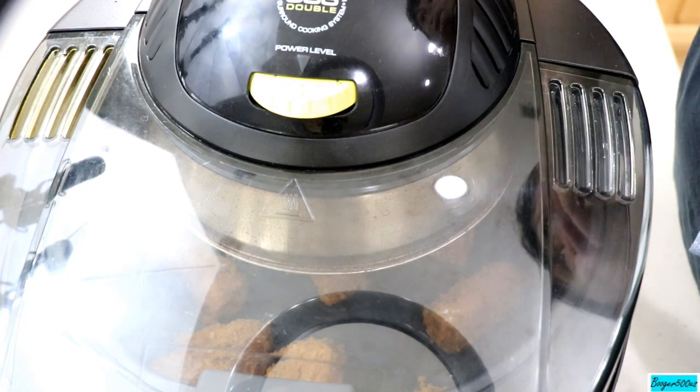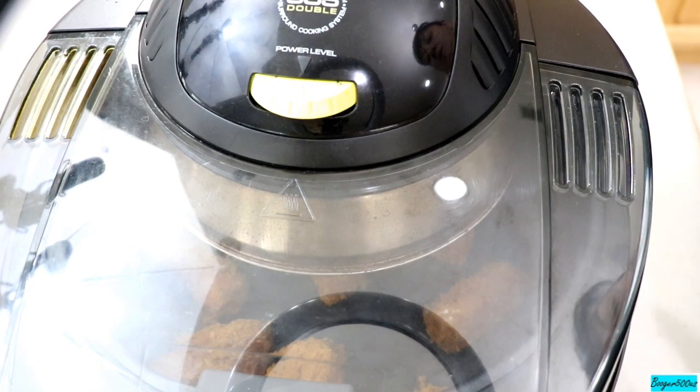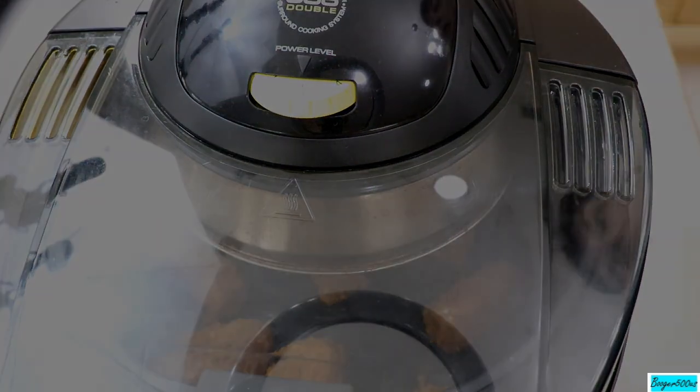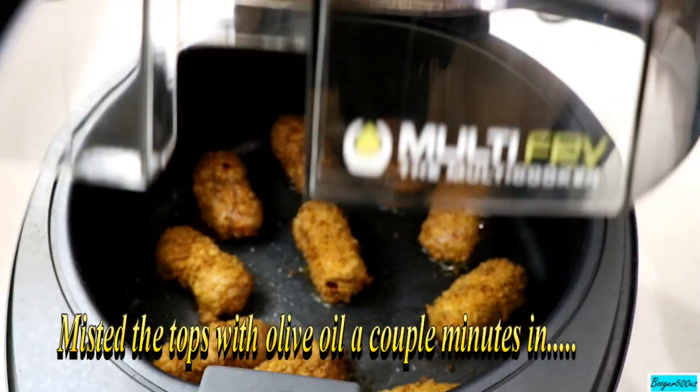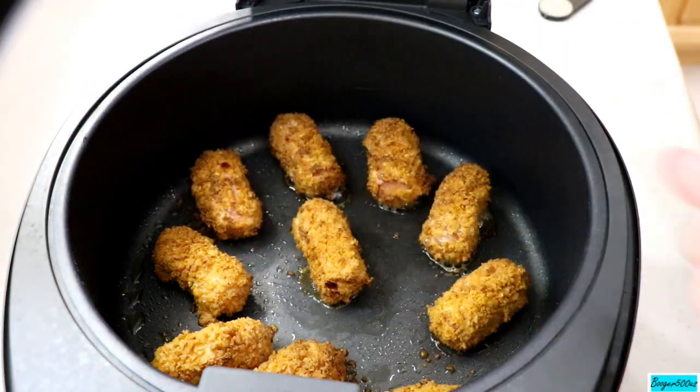I want the hot dog to heat up and cook a little bit with the cheese and all that. So bottom on top on number three. About 10 minutes. Let's check it out. Oh gosh, yes — I'm going to call that done.